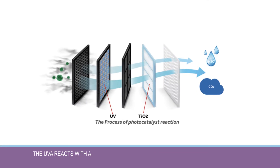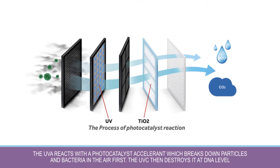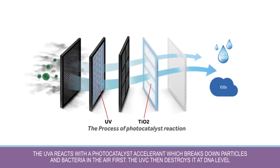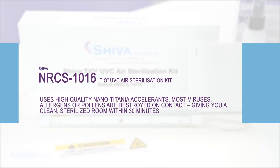How it works: The UVA reacts with a photocatalyst accelerant which breaks down particles and bacteria in the air first. The UVC then destroys it at the DNA level. And because it uses high-quality nanotitania accelerants, most viruses, allergens, or pollens are destroyed on contact.